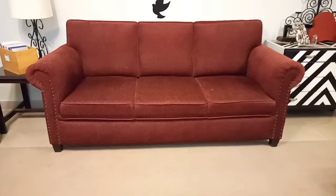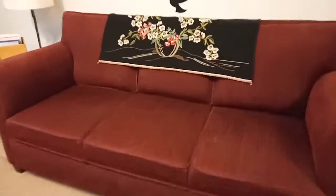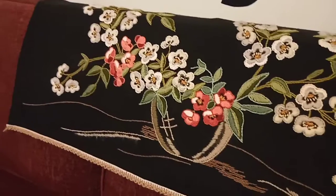I will guide you on how to put pillows on the sofa. First of all, I have a sofa back here — this is basically a cloth that has been embroidered. This is a big compliment on the look of the sofa.